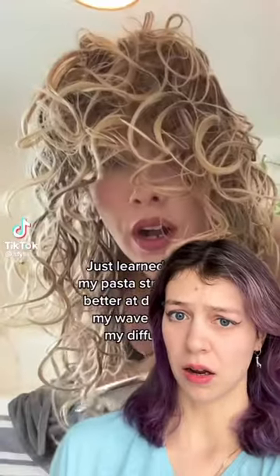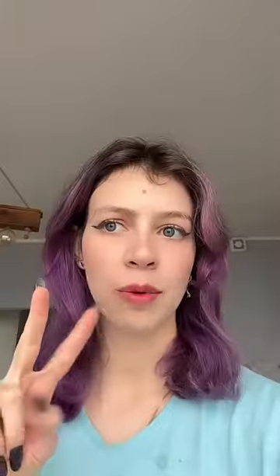Hi purples, it's Tata. I'm gonna try the pasta strainer right now. What do you think about my new hair color? I don't like it actually — I'm disappointed, it's too dark for me. But anyway, you can see my hair.